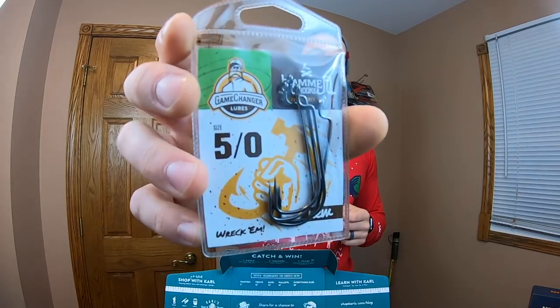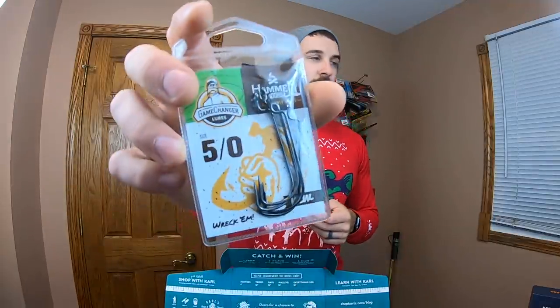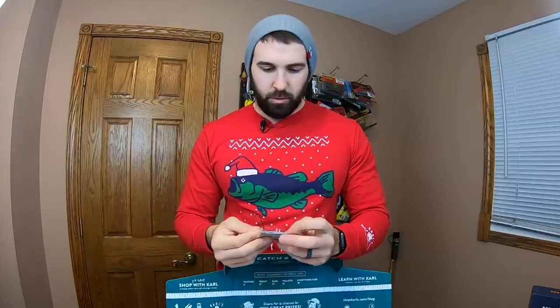We open this sucker up and looks like we're going to have a pretty good time. First off, we've got the Game Changer Lures — some 5-Ott Reckham hooks — a super heavy wire hook that is just going to absolutely smash some lips. This is more of a somewhat offset, but more like a straight worm hook, but super thick wire. That's going to be pretty sweet for flipping some cover.